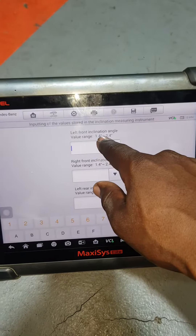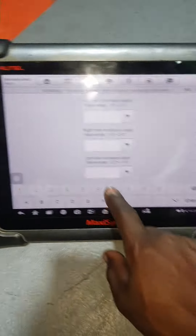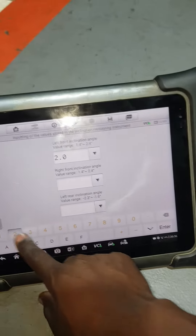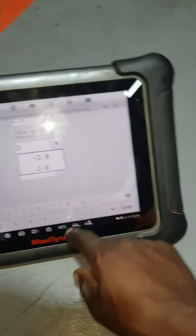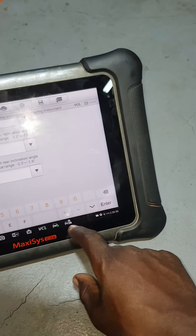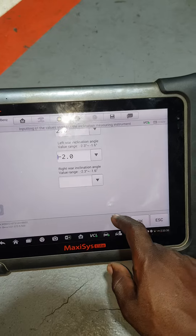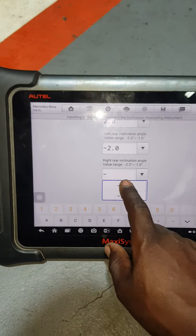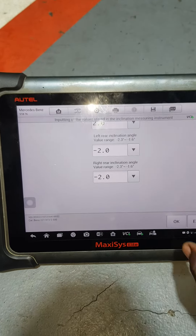You start from 1.4 to 2.4. So I'm going to put 2.2, and here 2.2. Negative 2.0, here negative 2.0. After, I press OK. When you press OK, the calibration is already finished.